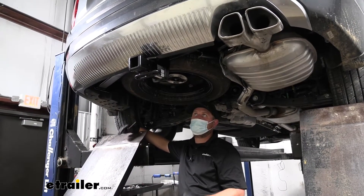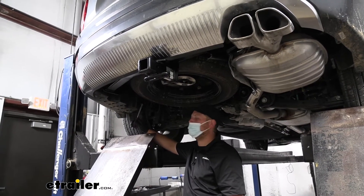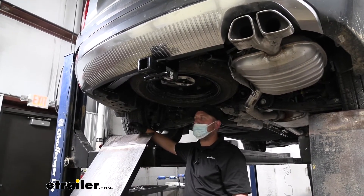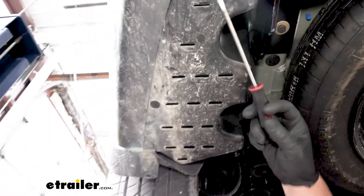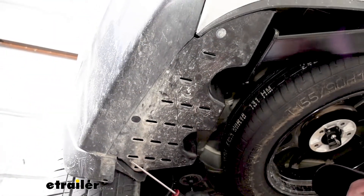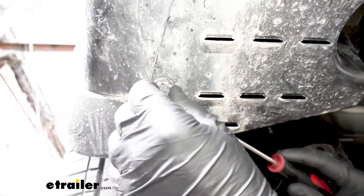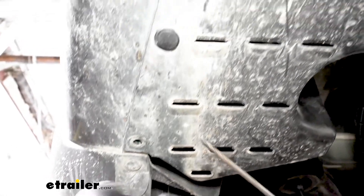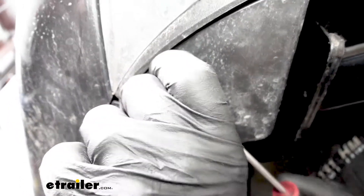To begin our installation, we're going to be underneath the back of our Hyundai, working over here on the driver's side. We're going to need to remove this underbody panel. Along the bottom edge, there are going to be three pushpin type fasteners. To get these out, you can use a flathead screwdriver to pry underneath the head of it and pull that whole fastener out. Go ahead and do that for all three.